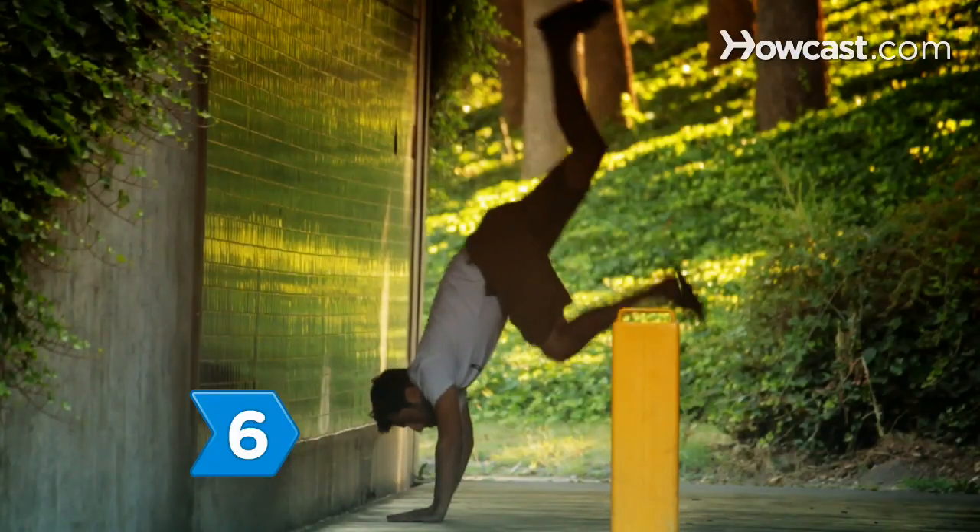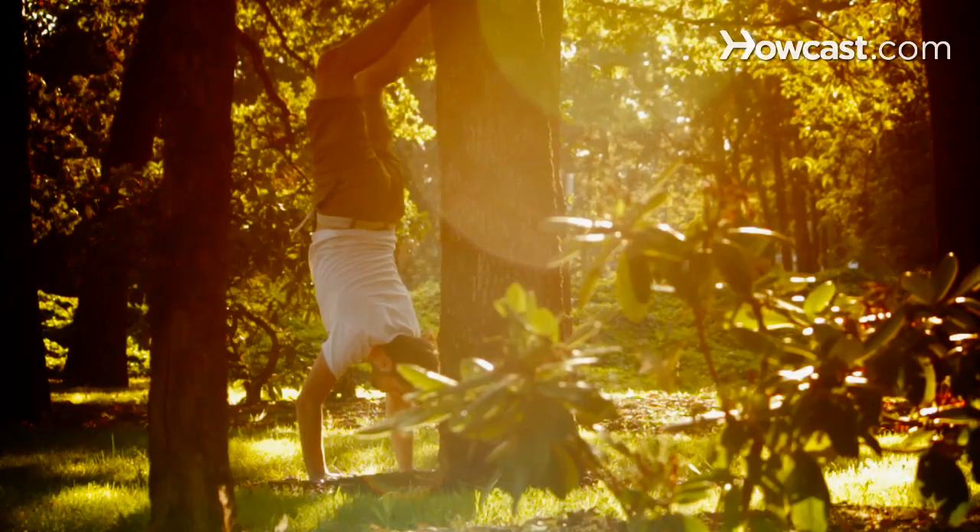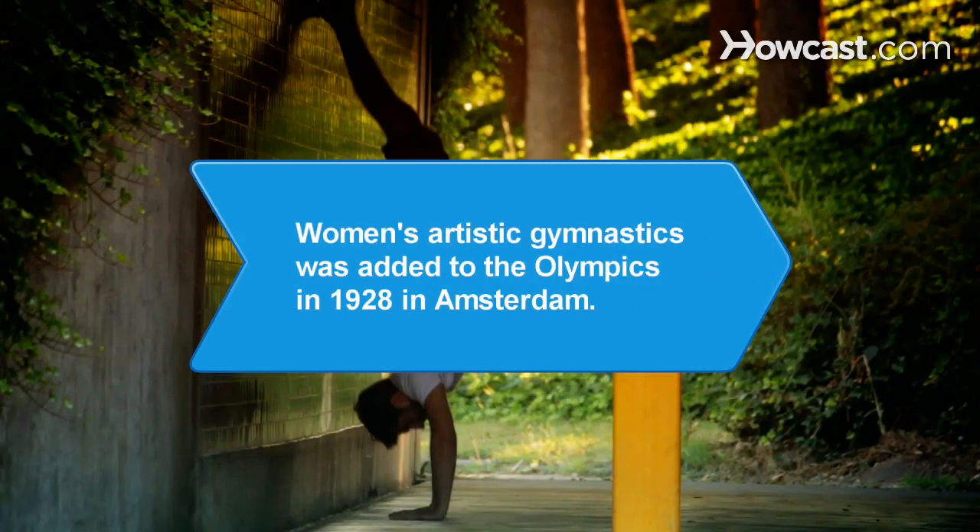Step 6. Practice. Try doing a handstand away from the wall once you can support yourself. Did you know Women's Artistic Gymnastics was added to the Olympics in 1928 at the Amsterdam Games.